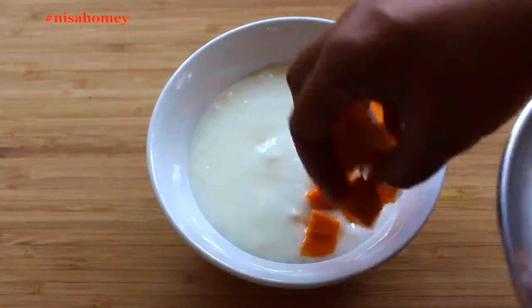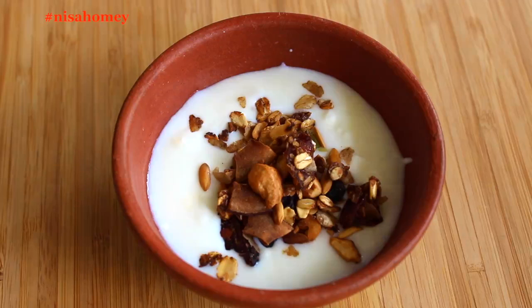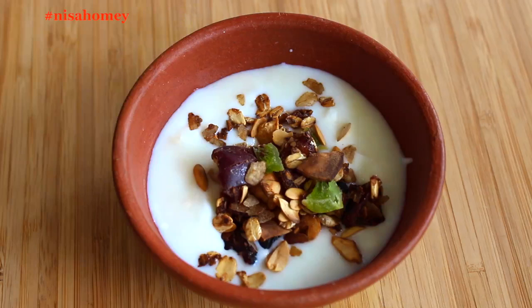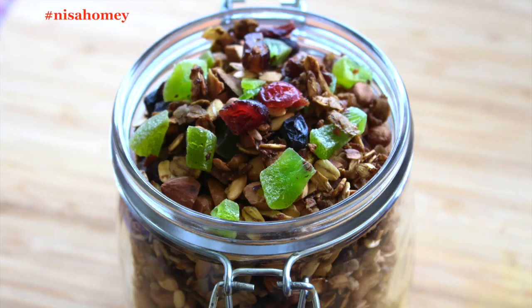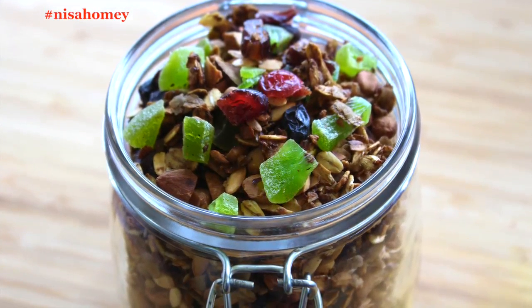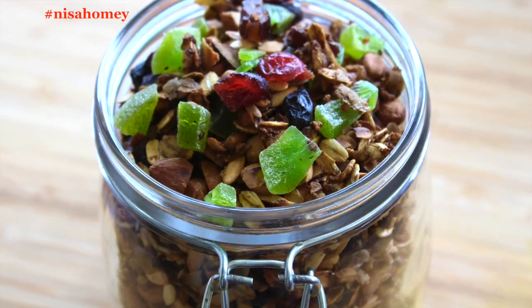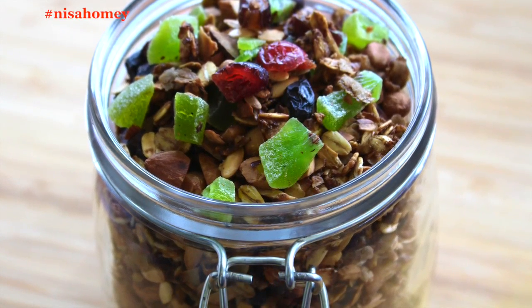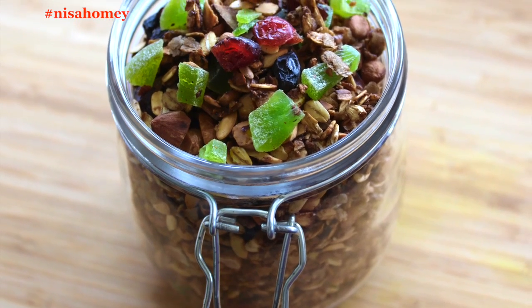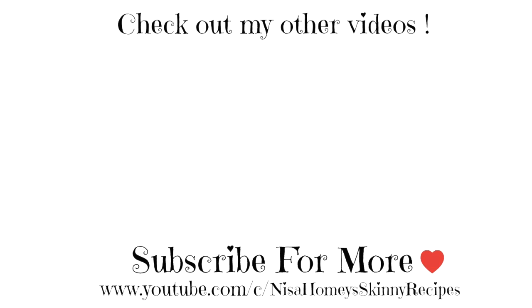One way to use granola is as a topping over fruit, yogurt, or curd — since granola is very crunchy, it works great as a topping. A bowl of curd topped with granola is a great after-meal snack, or you can sprinkle granola over smoothies. The recommended serving is half to one third cup of granola per day, so do not over-indulge. All ingredients are listed in the description box below. Your kids can also sprinkle granola over lassi, milkshakes, or plain milk. Do try this recipe and let me know how it turned out. If you're new to my channel, hit subscribe to stay updated. Thank you for watching — until next time, take care, bye!